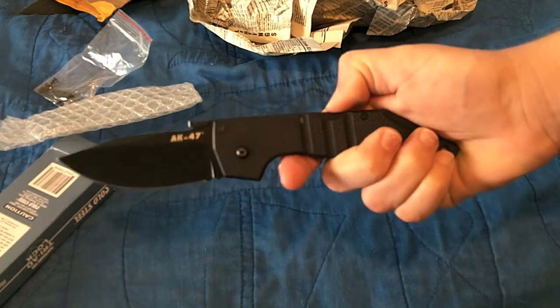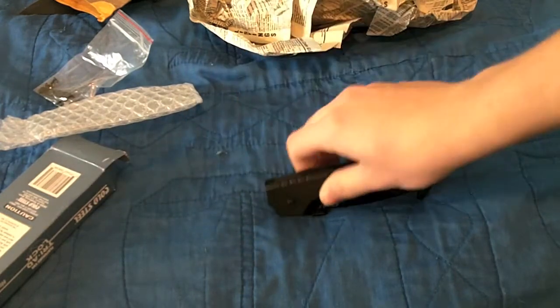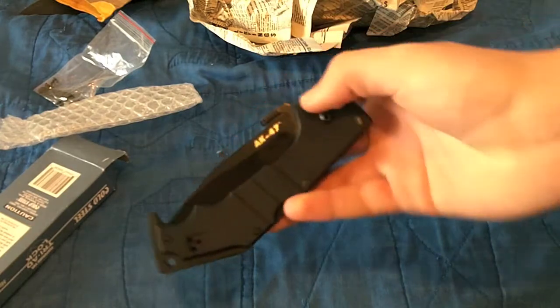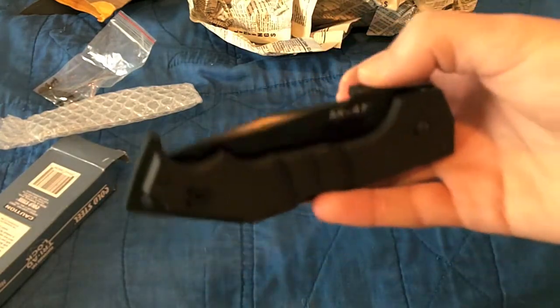Thank you so much. Dang, that triad lock popped out far. Man, this thing is sweet, dude. Thanks, I can't say enough. Link will be below to his channel, so check him out. This is, as most of you knife guys will know, a very, very generous price.